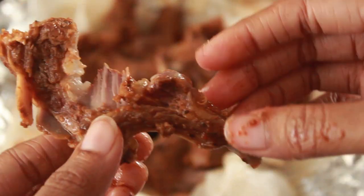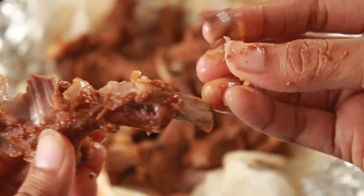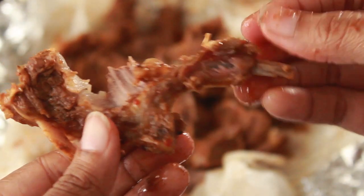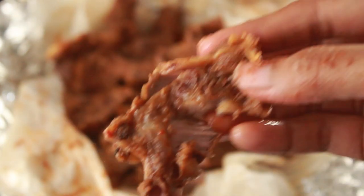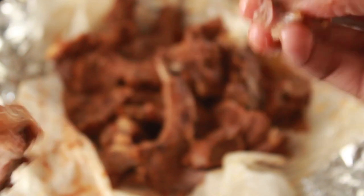I baked this for 1.5 hours. If you bake it for the full 2 hours it will be even more tender. For best results at home, baking up to 2 hours is the better method.